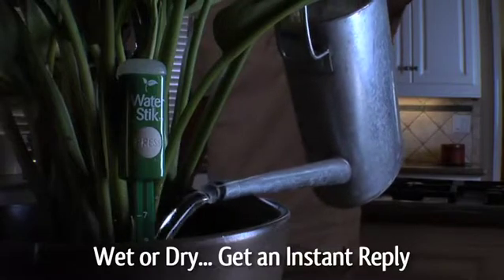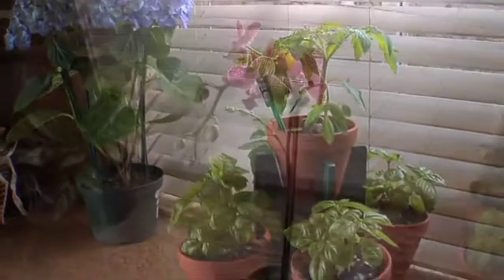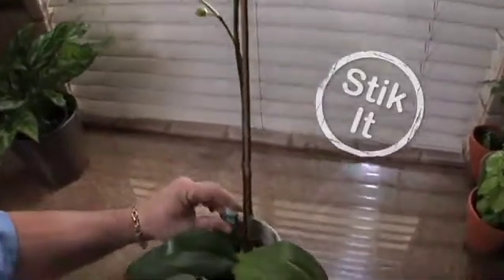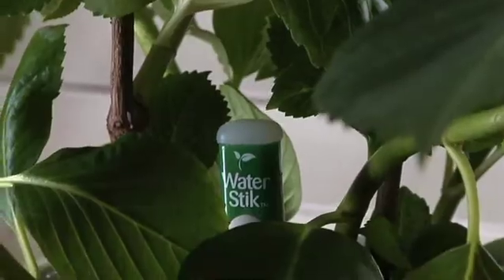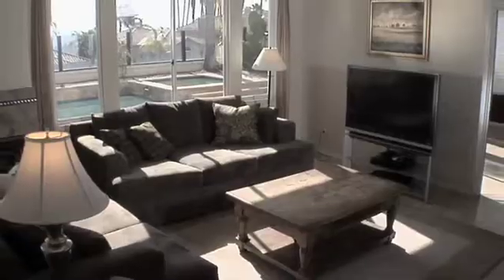Wet or dry, you get an instant reply. WaterStick is a great way to start your herb or vegetable garden indoors or care for valuable plants. And WaterStick is green so it hides away and is your little secret. You may never have another dry, dead plant again because the plant tells you when you stick it.